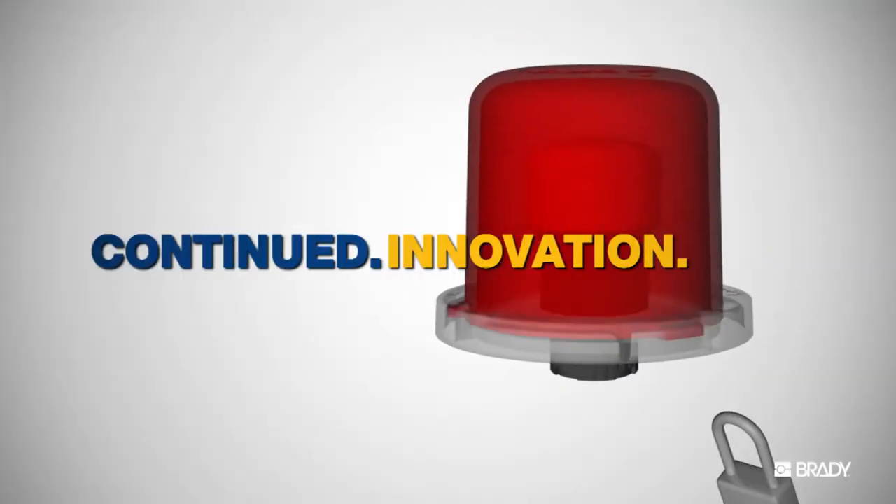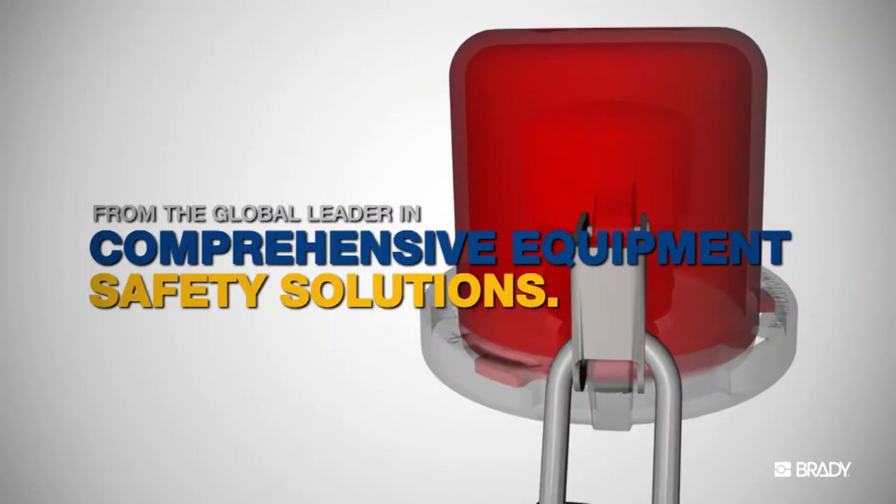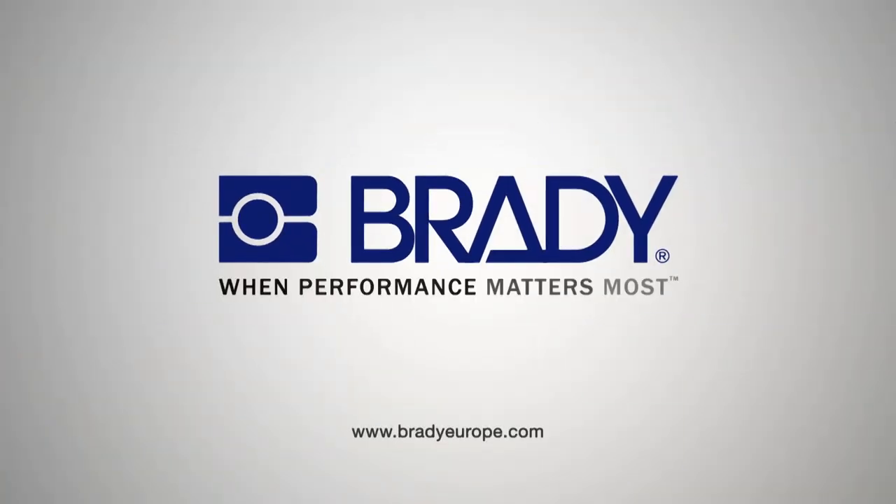Continued innovation from the global leader in comprehensive equipment safety solutions. Visit Brady Online for more information.